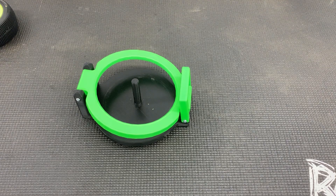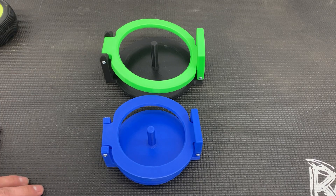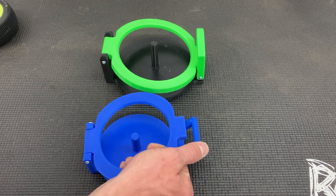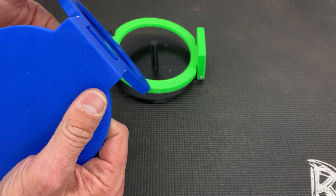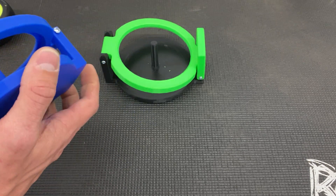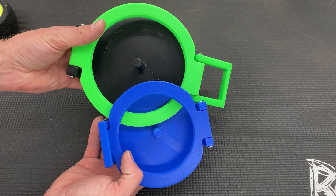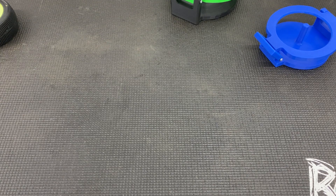He will color-code the plastic if you want. When you place your order on eBay, just put your preferred color in the description. If not, you'll get a random color, which is what I got — and honestly I don't really care what it looks like. Super sturdy construction, it's got a waffle pattern so I wouldn't worry about it breaking. Anyway, just a quick look at these trick tire gluing jigs available on eBay — links in the description. Thanks for watching and we'll see you in the next one!